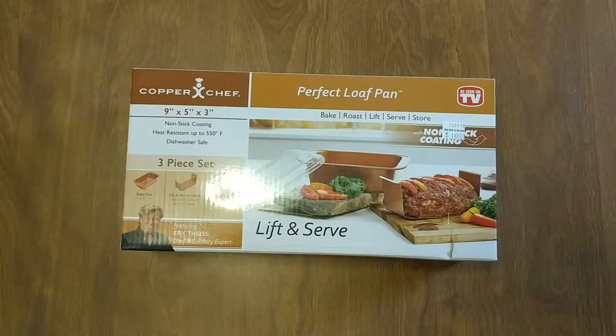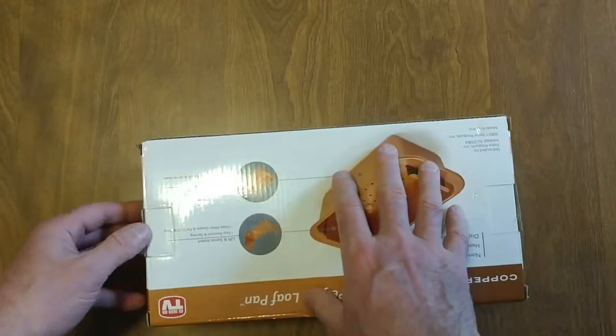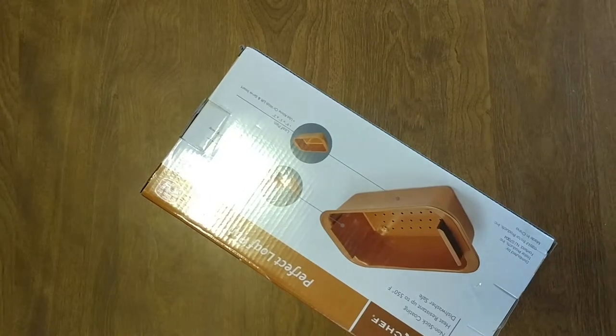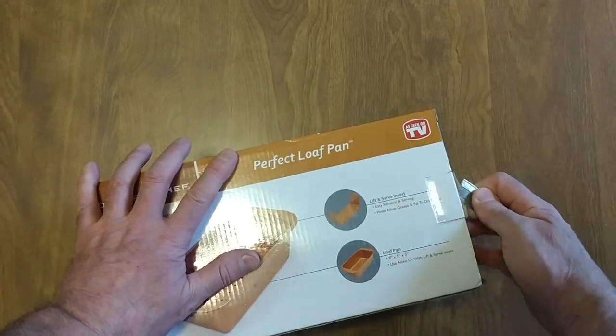It's non-stick cooking — it's got the titanium ceramic in it, although it doesn't say it. It was $15, plus whatever I got off. I had one coupon for 20% off and another coupon for spend $30 get $10 off.